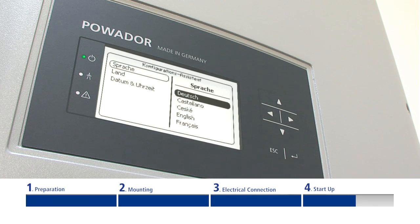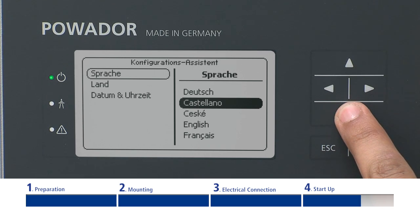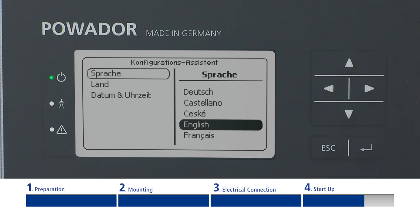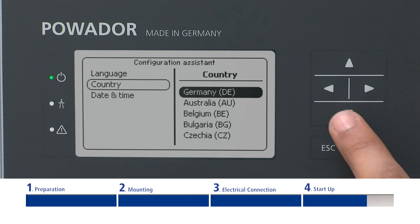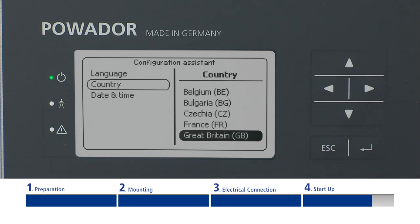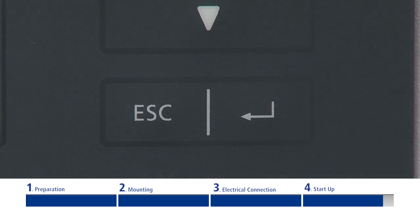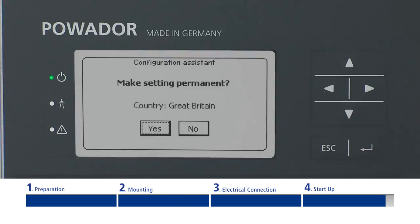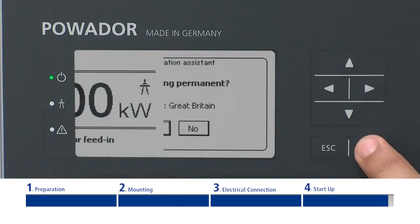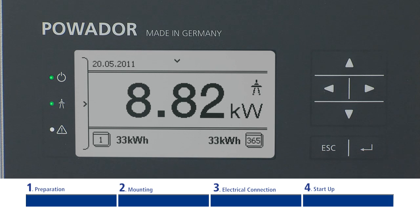When switching on the inverter for the first time, the setup wizard is displayed. It will guide you through all necessary settings before the initial startup. In order to choose a setting, navigate to the desired menu item by pressing the up or down arrow. To select the desired menu point, press the enter button. The arrow on the right takes you to a further submenu. Press the escape button to go back. Please confirm your settings with the enter button. Congratulations, you have completed the initial configuration and your inverter can now be put into operation.